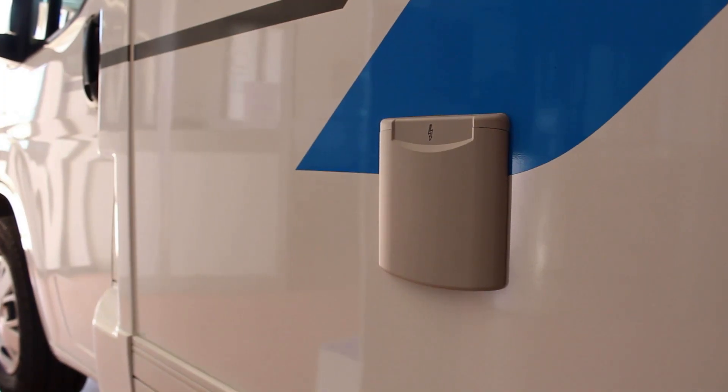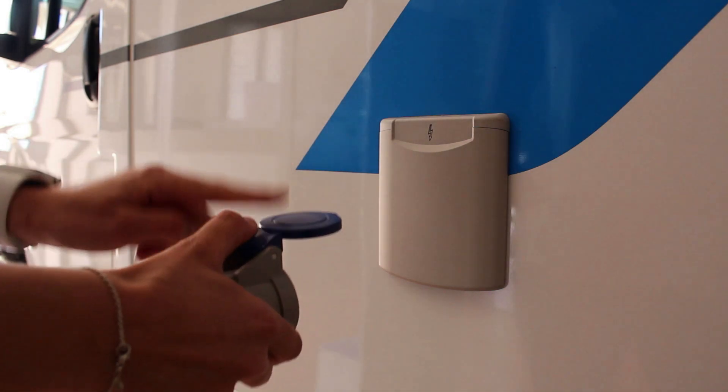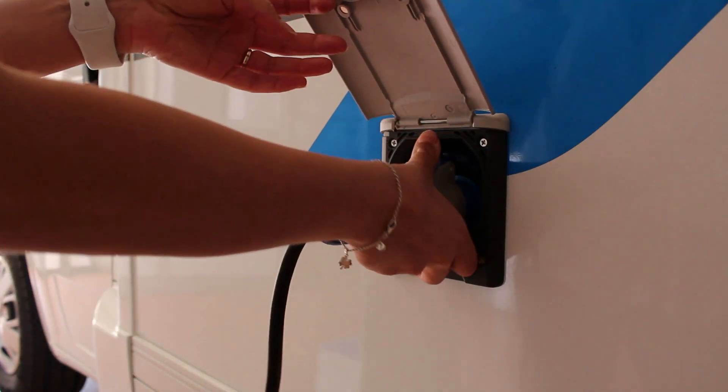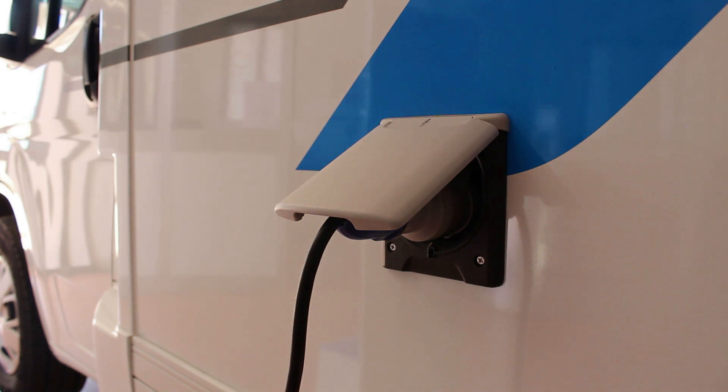En el garaje se encuentra el cable eléctrico para usar cuando se va por camping o áreas de servicio. Conectar antes el enchufe del vehículo y luego conectarse al enchufe de dos eventos del camping. Una vez enchufados, la luz del panel de control se pone amarilla e indica que la batería de los servicios de 12 voltios se está recargando y que los enchufes del vehículo funcionan. Para desconectarse, quitar el enchufe.